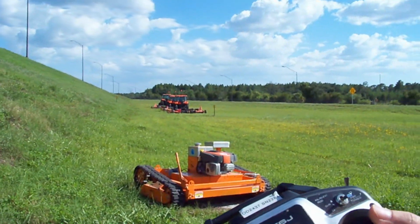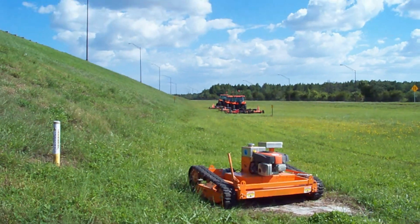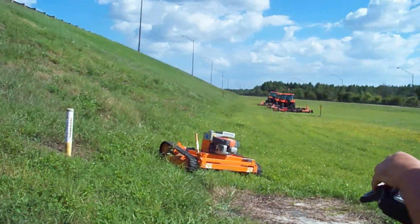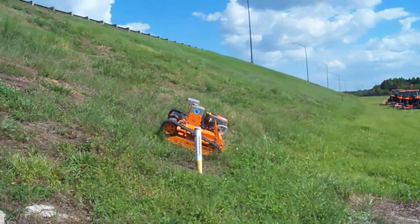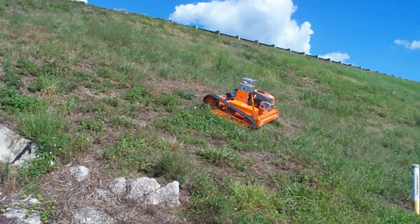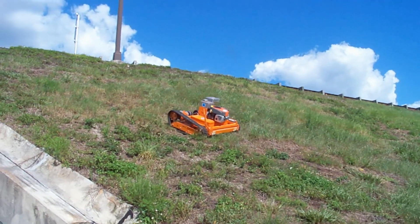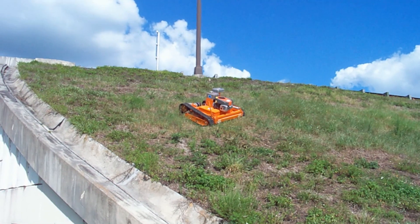I'm going to remote start the unit. I'm going to just climb to the top of the hill. This is the proper way to climb. As you can see, I'm on about a 45-degree angle going backwards. This is just best for the center of gravity.